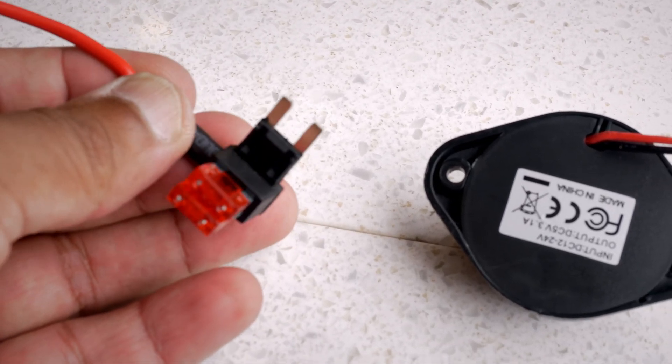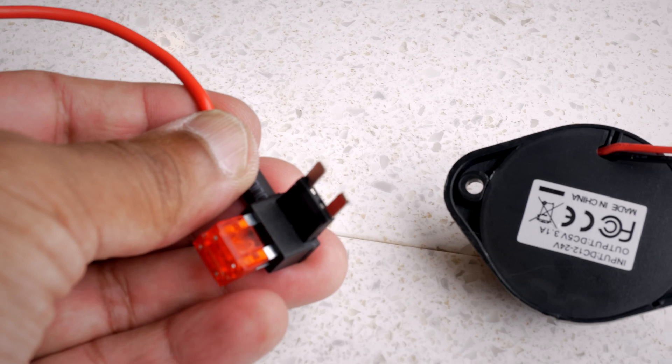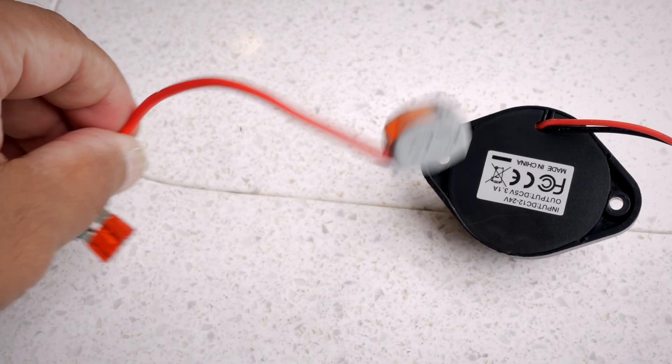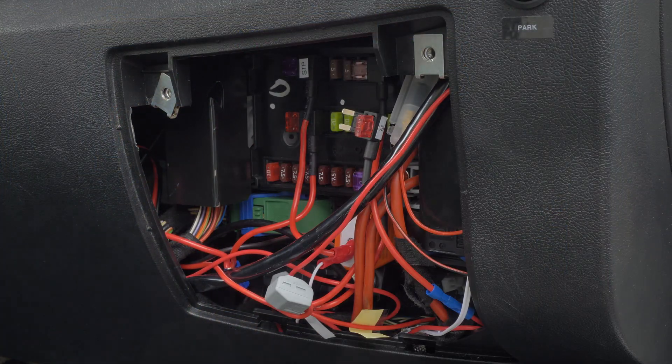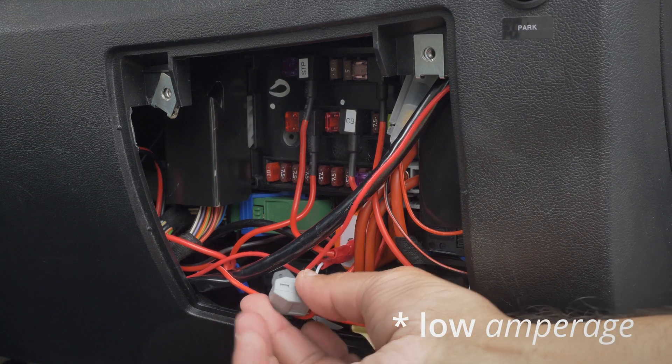That's why I decided to make this video — to show you how to have continuous power to your dash cam. You'll need about two to three meters of red power cable and one of these piggyback adapters. These are really cool: you plug one into your fuse box and get power without complicated wiring, and it's safe because it's a fused supply. The piggyback uses two fuses — one for the original device and a second for the new device you're adding, like the dash cam, which uses very low amperage.